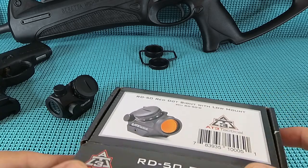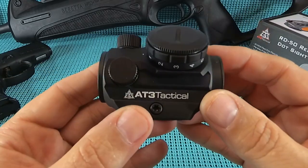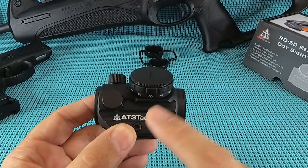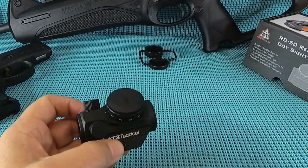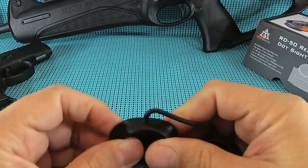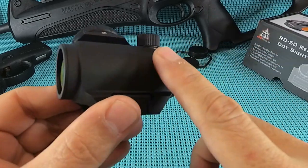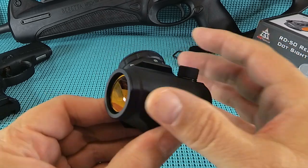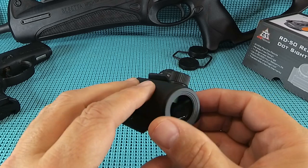First impressions: when I pulled this out of the box I was like, wow, that is substantial. It feels well-built - 6061 T6 aluminum, it feels stout. This is not an eBay China red dot. I like the lens covers - those are heavy duty, they feel like they're going to hold up. The anodized finish is a matte black, and it feels thick on it. Has a slight texture but not rough. It just really feels well-done.